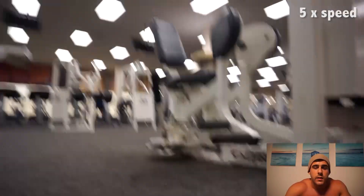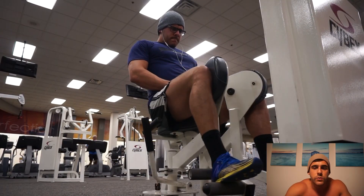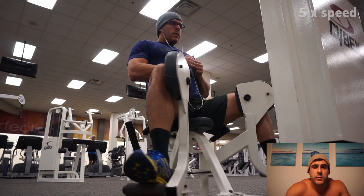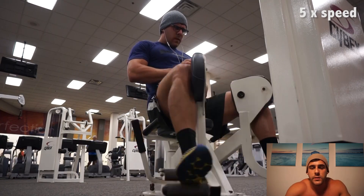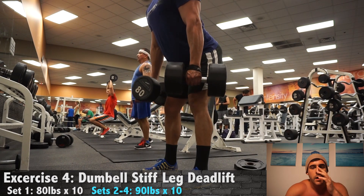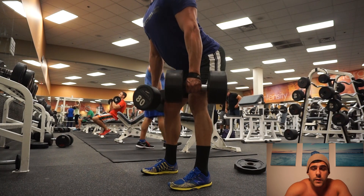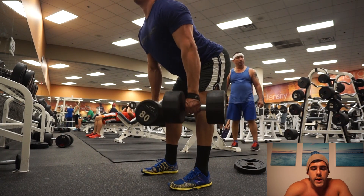I'm gonna get right into it. This is an alternative for those who struggle to make up the majority of the leg workout predominantly from squats and deadlifts — for whatever reasons, whether you're recovering, injured, new to the movements, or changing your form and had to lower the weight, which is a smart thing to do. This is just an alternative high volume, high intensity, lighter weight leg workout.